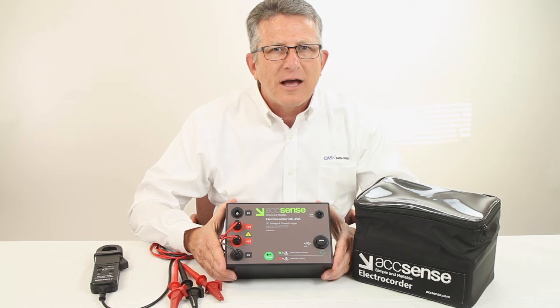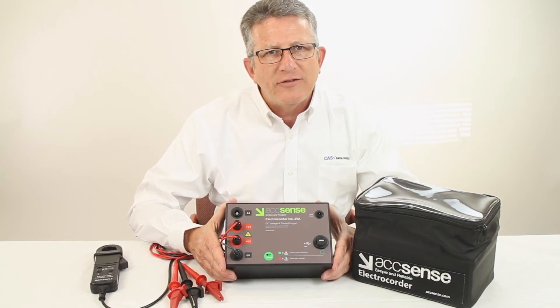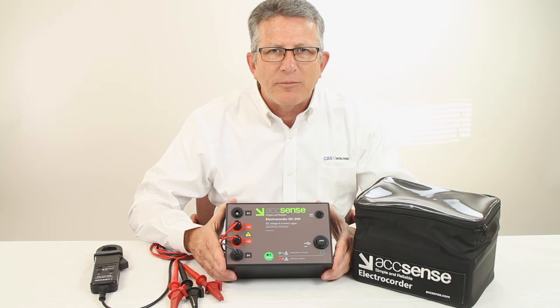For more information on the Accent's Electrecorder family of data loggers, contact us at CAS data loggers. Experienced application engineers are ready to advise you on the best solution for your specific application.